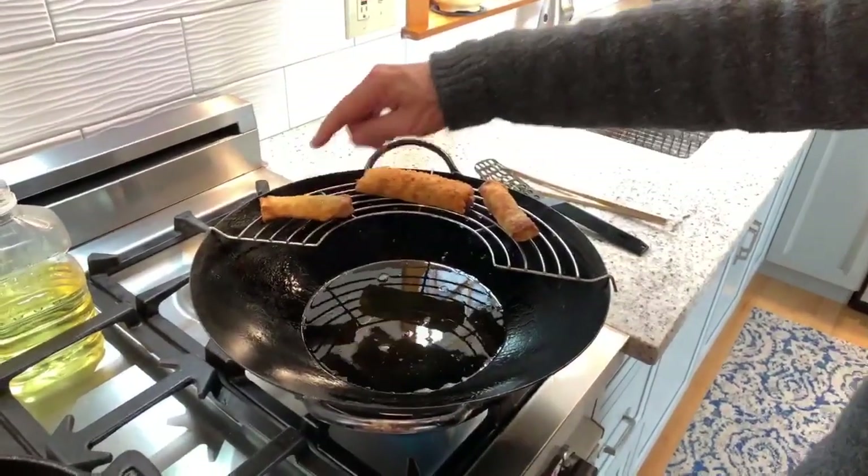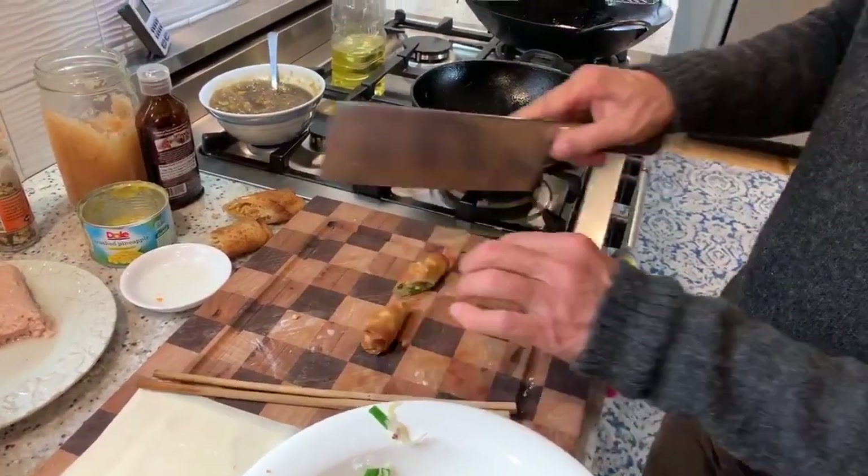Spring roll. Egg roll. Spring roll. Yum! So that's it — thanks for joining us, and we'll see you next time.